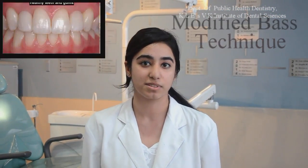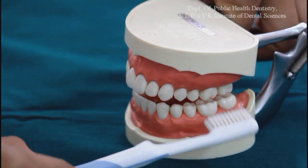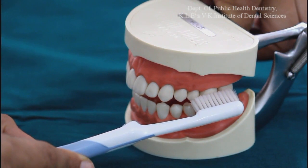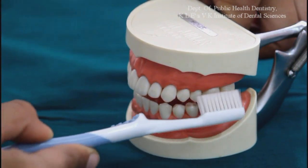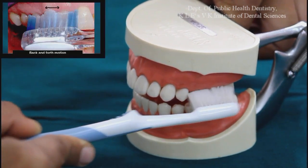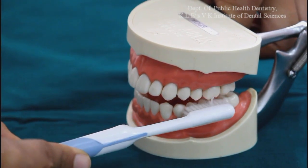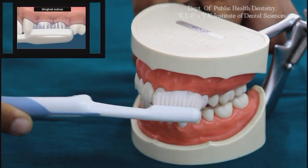Now I will explain the modified BAS technique. This technique is used for young adult patients with no periodontal problems. A soft or medium bristle brush is placed on the last teeth of the arch, making an angle of 45 degrees to the sulcus, covering around three to four teeth. Exert gentle vibratory and back and forth motion. Complete 20 strokes in the same way and then move the brush along the tooth surface. Similarly, all the inner and outer sides of all the teeth are brushed.